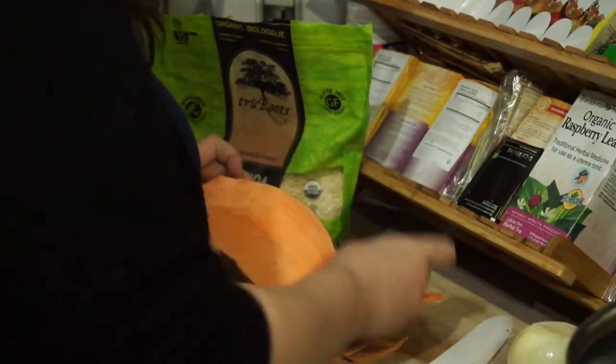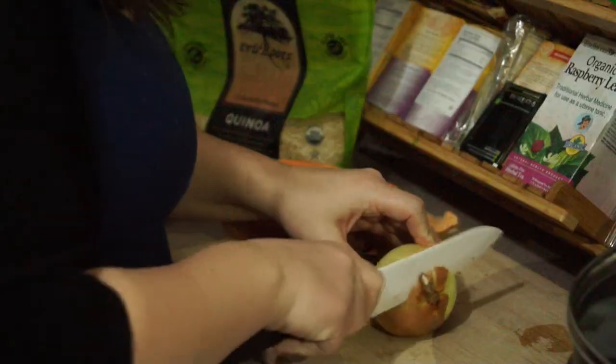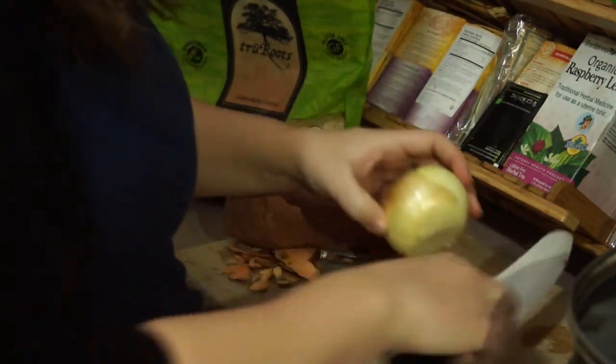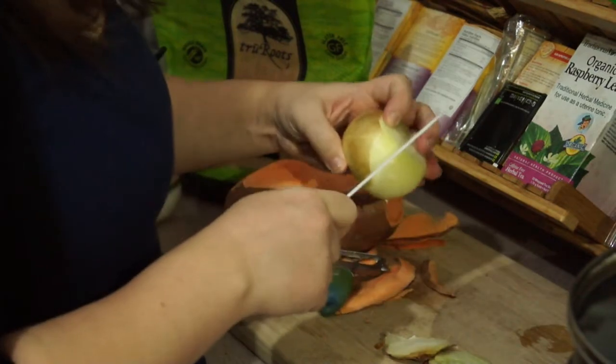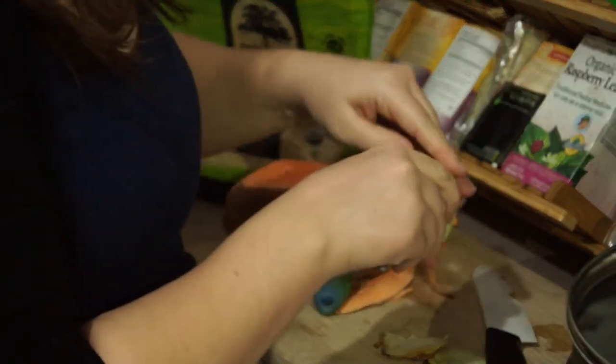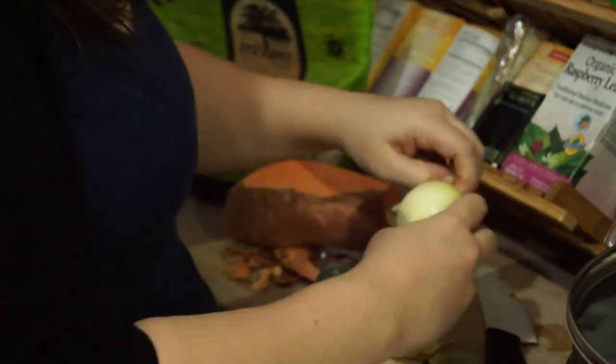Peel the sweet potato. You're going to peel your onion by cutting off both ends. And then I like to cut a little slit here to get the rest of the skin off.